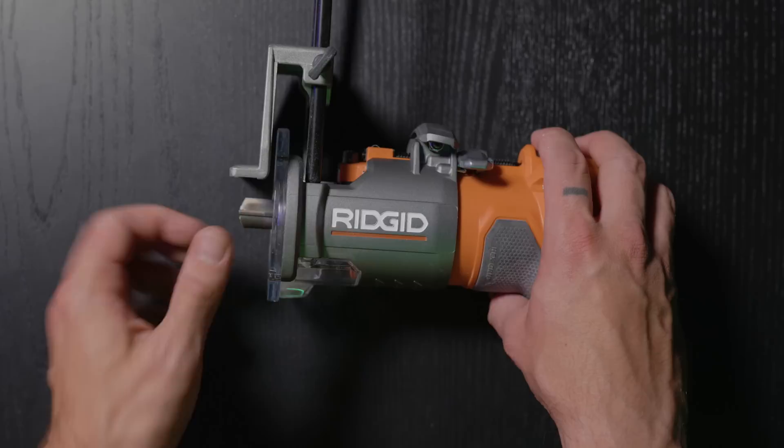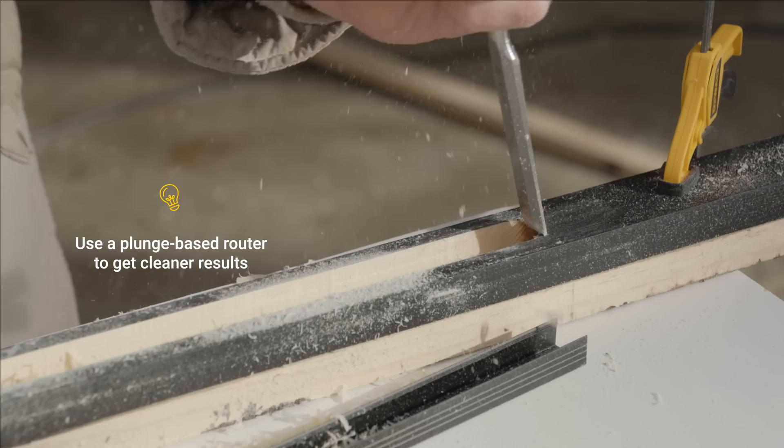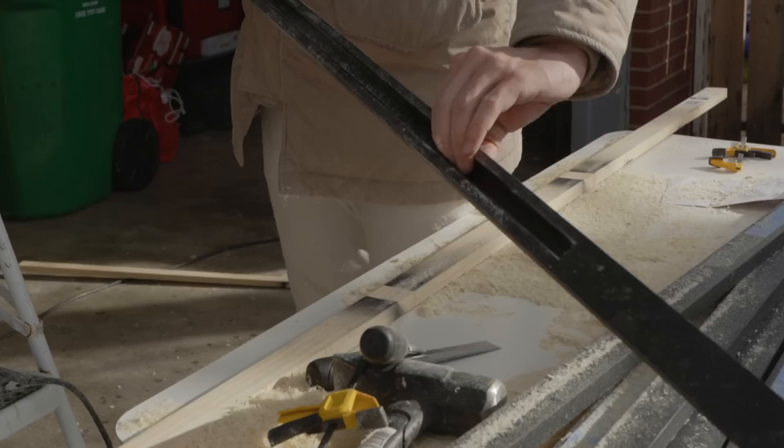Once I dialed in the proper depth and confirmed the channel was directly in the middle of the slat, I started cutting. Because I'm using a non-plunge router, I had to angle the tool and glide it into the slat before straightening out. Tip: use a plunge base router for cleaner results. Once the channel was cut, I used a chisel to square off the rounded edges so the aluminum channel would sit properly. After that, the aluminum channel was ready to be pressed into the slat.